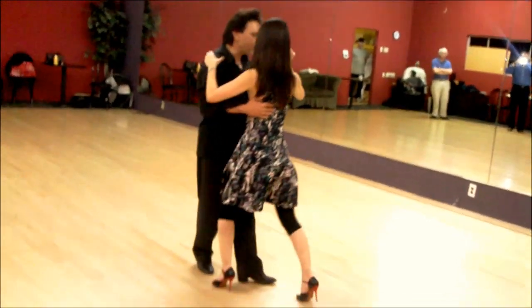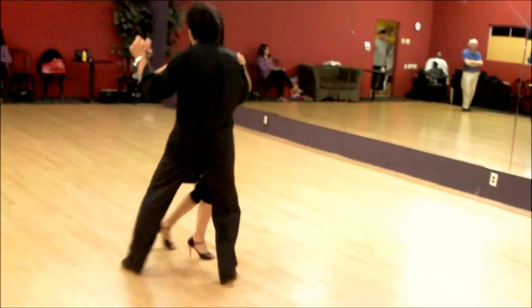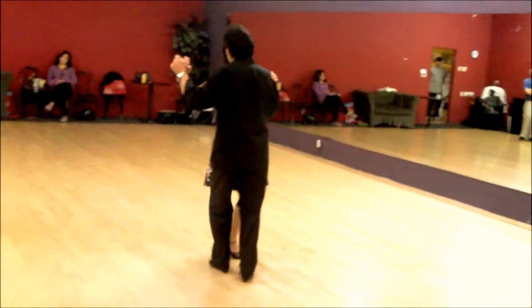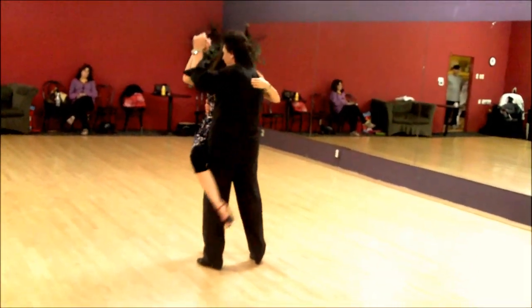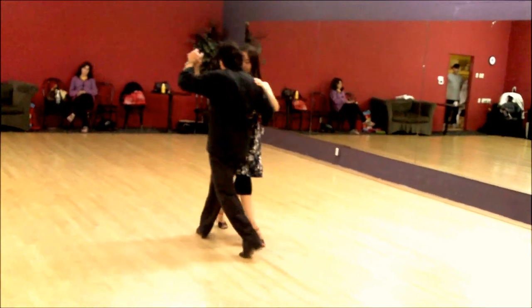If you want to have a wrap: you center here, down, and back, raise it.